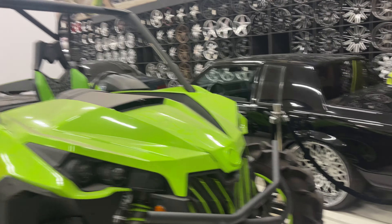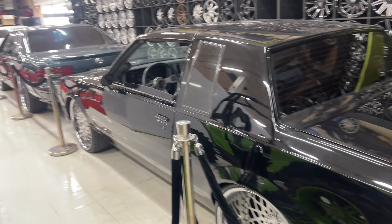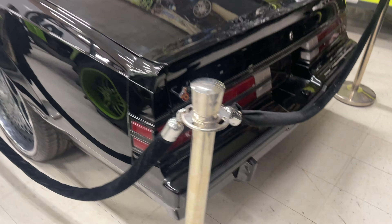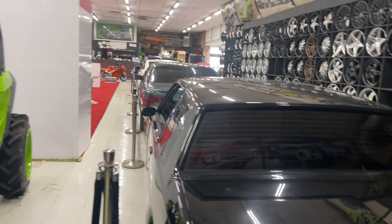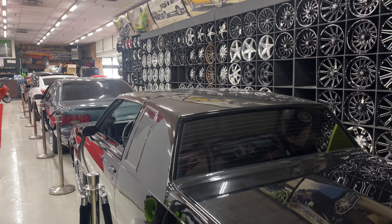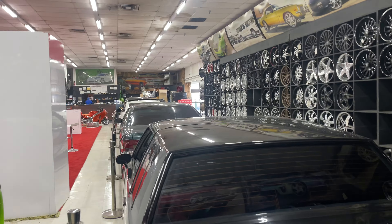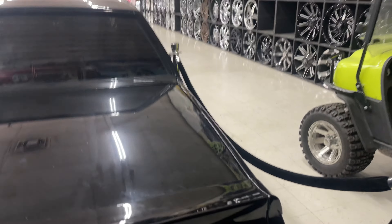Wow. Whatever design, man. Wow. Grand National — they got some on that wall on the other side of that wall right there.